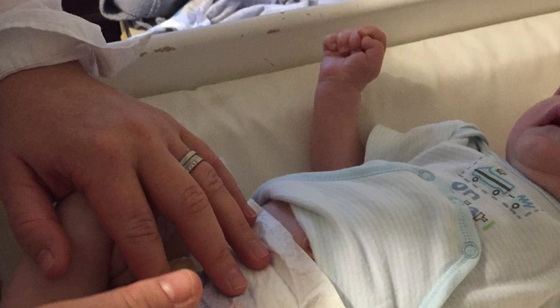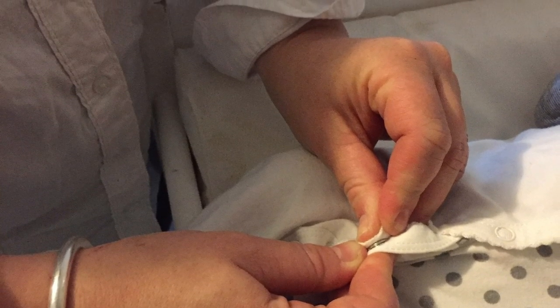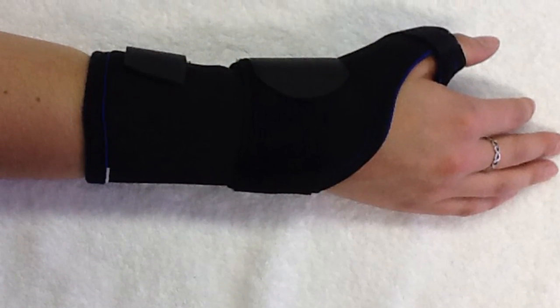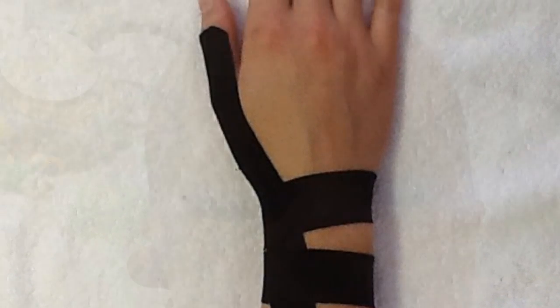Remember that not all of these techniques will work for everyone. Experiment and find out what works for you, keeping to the simple rules of avoiding forceful pinch and also painful or awkward wrist and thumb positions. You can also do all of these things while using your splint or taping as discussed with us in your therapy session. Good luck and we'll see you in hand therapy soon.